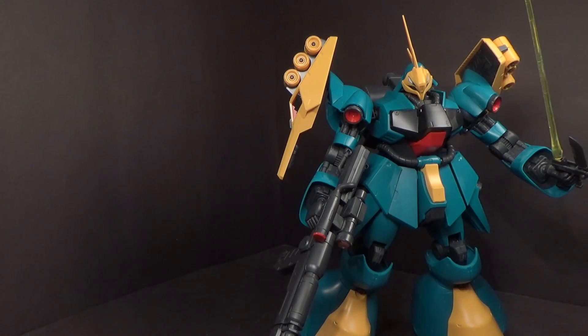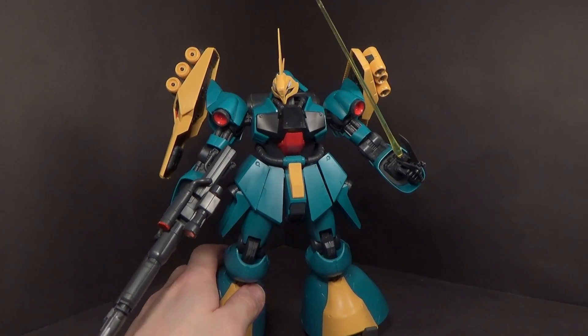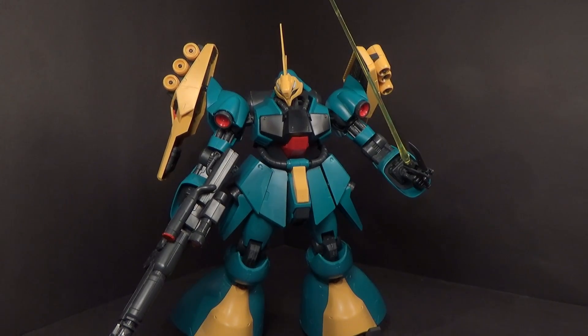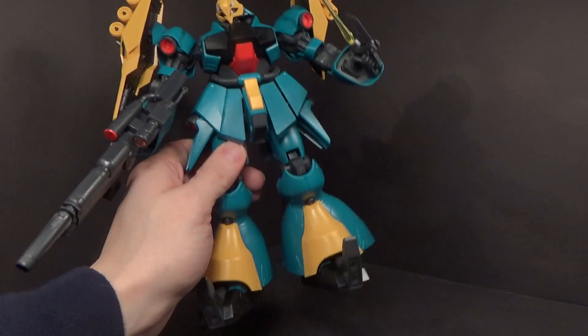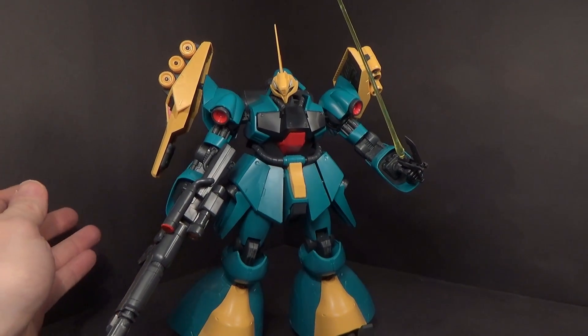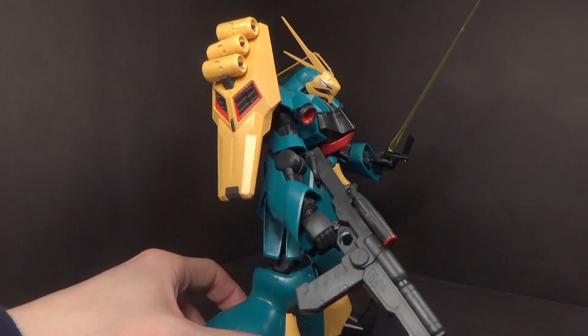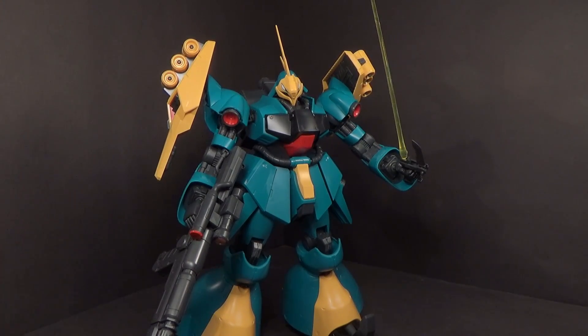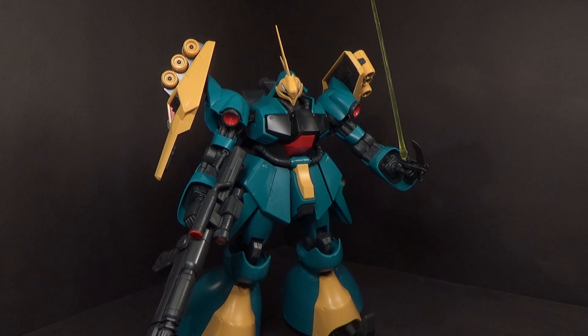So yeah, that's the RE100 Jagdoga. I like it, but I don't think it's my favorite RE. Mostly because it does seem a little wobbly in certain areas — I think it could have been constructed a little more solidly, especially in the ankles. The fact that you don't get a trigger finger hand is really weird — at least one, come on. I can't really complain too much about the funnel placement because I don't know how they could have done it without it being really bulky or not holding them super securely. So all in all, I think it's a pretty good kit. That's about it, and I'll see you in the next review.